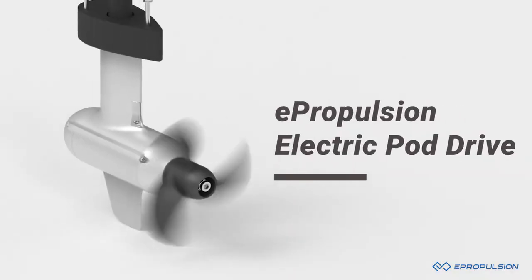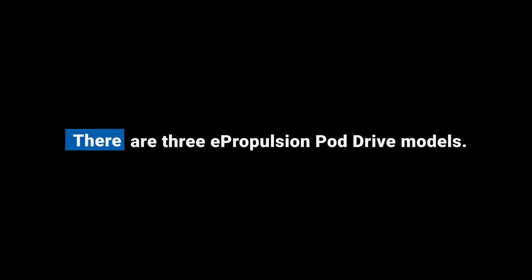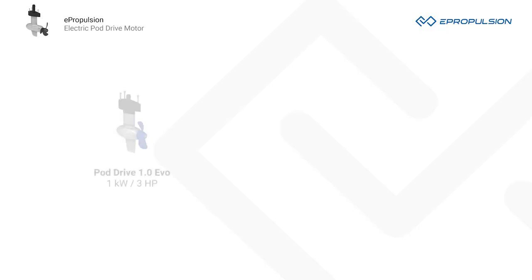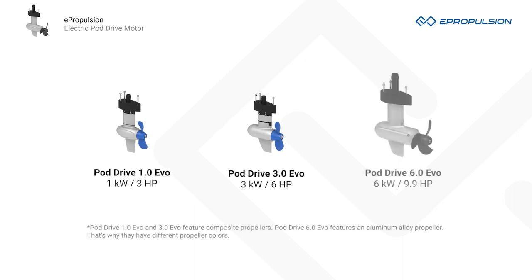Introducing ePropulsion PodDrive electric boat motors. There are three ePropulsion PodDrive models: the PodDrive 1.0 EVO at 1 kilowatt and 3 horsepower equivalent; the PodDrive 3.0 EVO at 3 kilowatt and 6 horsepower equivalent; and the PodDrive 6.0 EVO at 6 kilowatt and 9.9 horsepower equivalent.